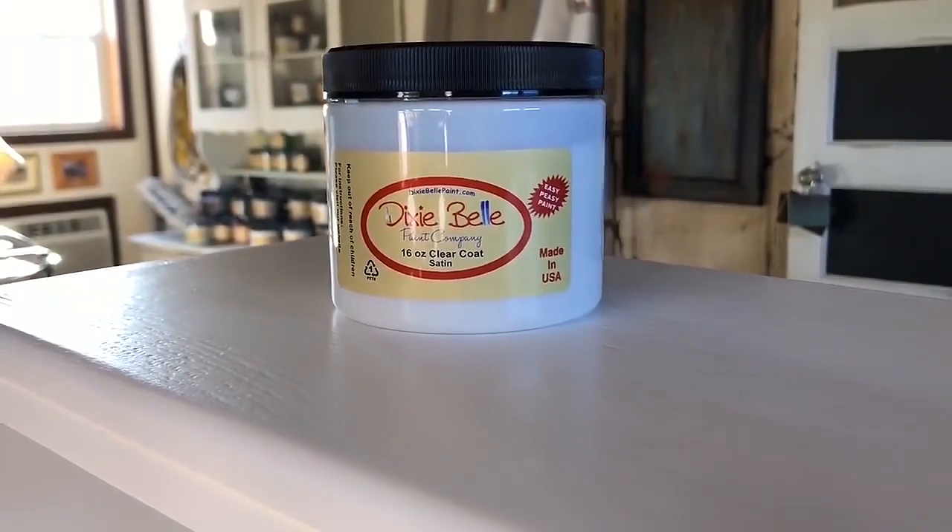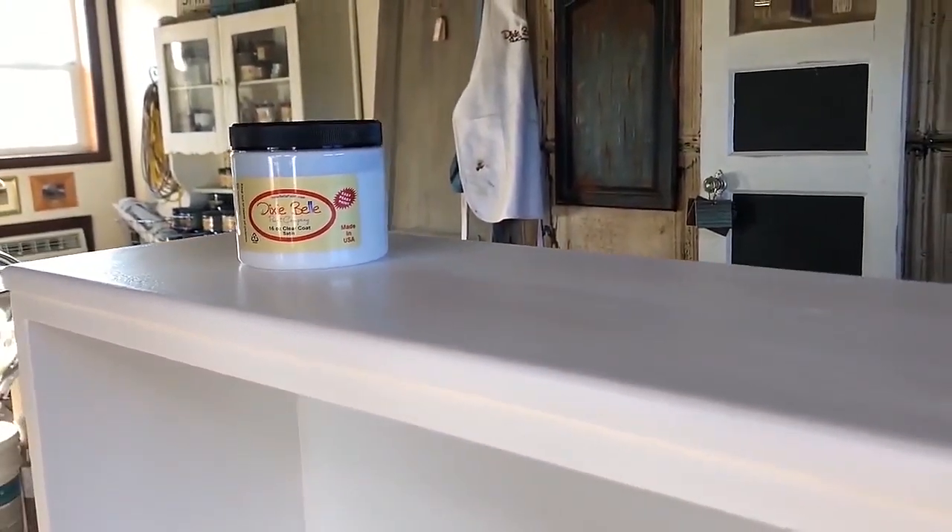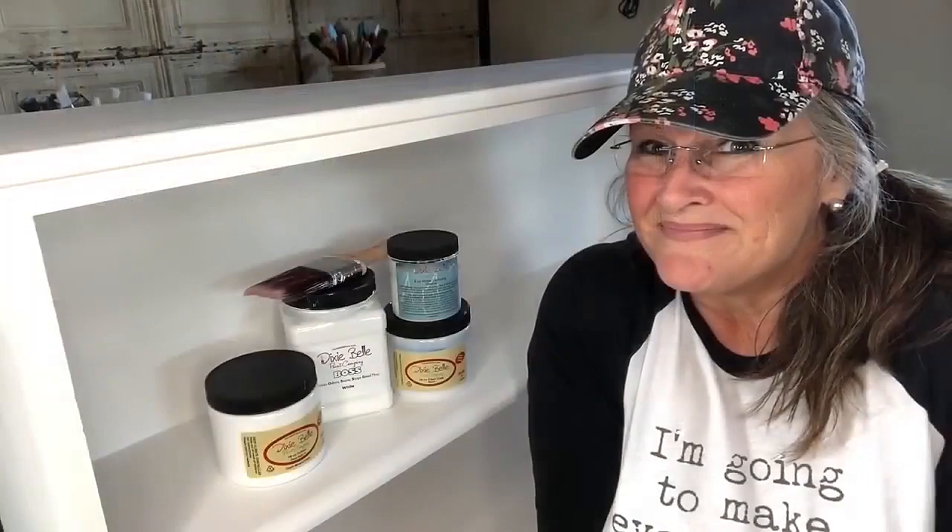Look how pretty this finish is — just a nice soft buff look. Really a great look on this white piece of furniture. I really love the way this turned out. Thanks for joining me and walking through these basic steps in furniture painting. This is so much fun and I think anybody can do it. If you've never painted a piece of furniture before, don't be afraid — just pick it up and go with it. Dixie Belle has great products and there's no reason you can't master this look. Thanks again for joining me and we'll see you in the next video. Happy painting!